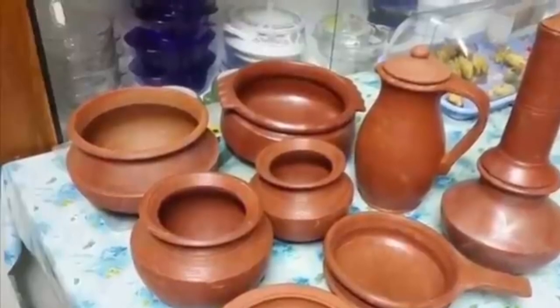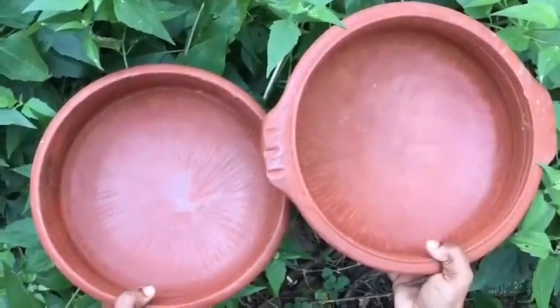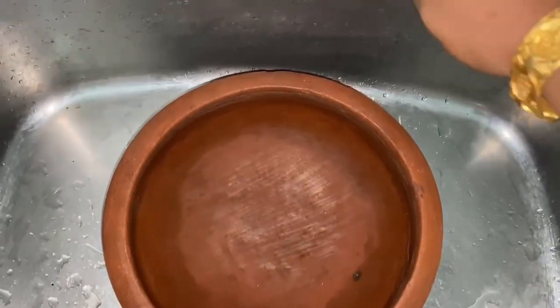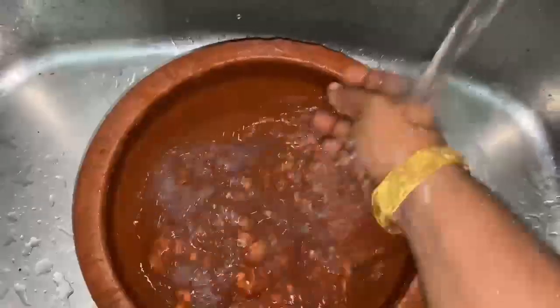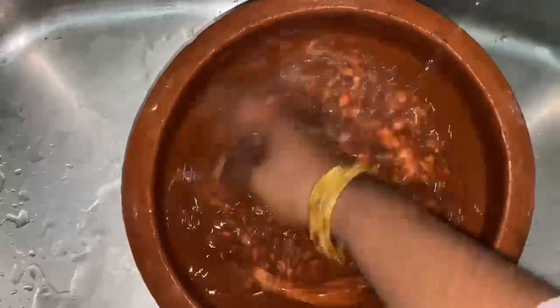We've got all this! We've got three things. I got two hands. So, if you do that, you will get the hands. That's a good idea. Because of that, we have hands in the hands.